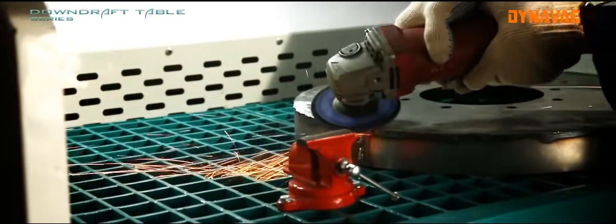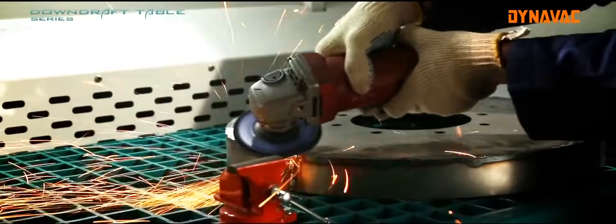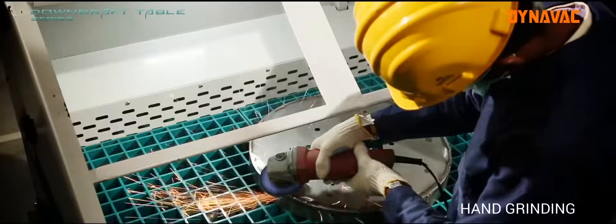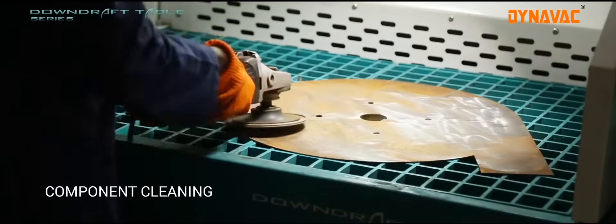Downdraft tables are the ideal solution for a dust-free environment and operator safety. These machines can be used for multiple applications including hand grinding, deburring, buffing, component cleaning, etc.